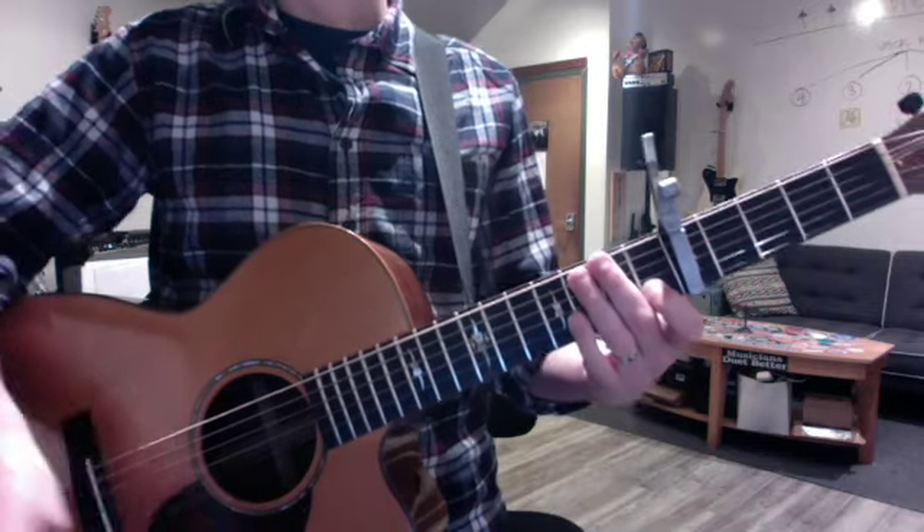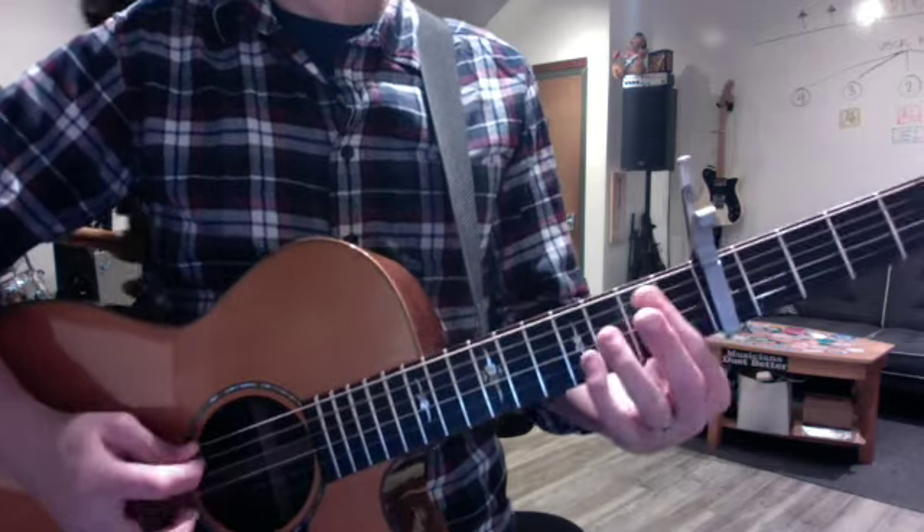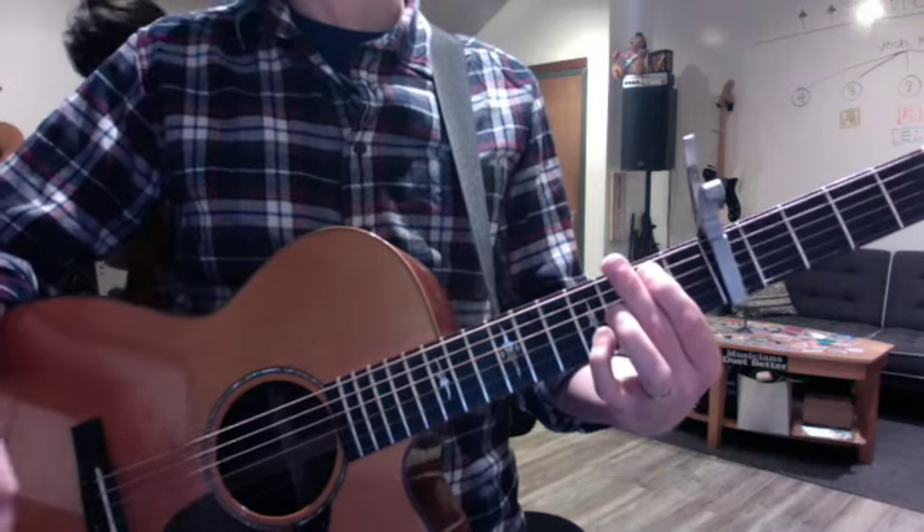So it starts after six beats — one, two, three, four, one, two... having a bad week. Big break.